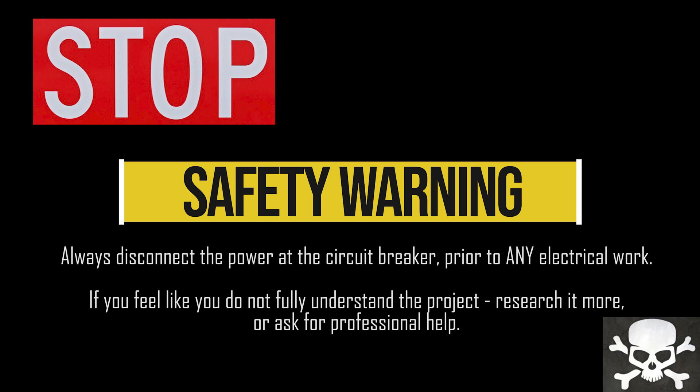Let's get the safety warning out of the way. Please be safe, especially while working with electricity. Always disconnect the power at the circuit breaker prior to starting any electrical work on that circuit. If you don't fully understand the project you're doing, please research it more or consult a professional. Don't get hurt.